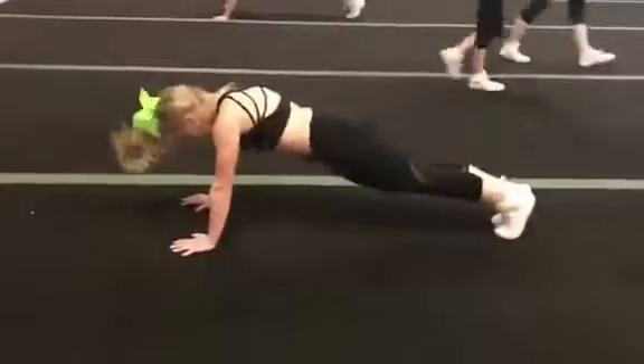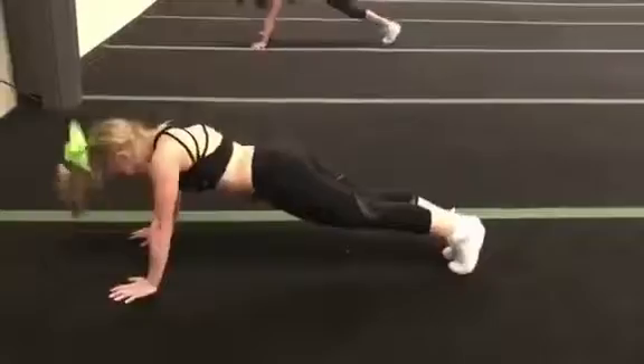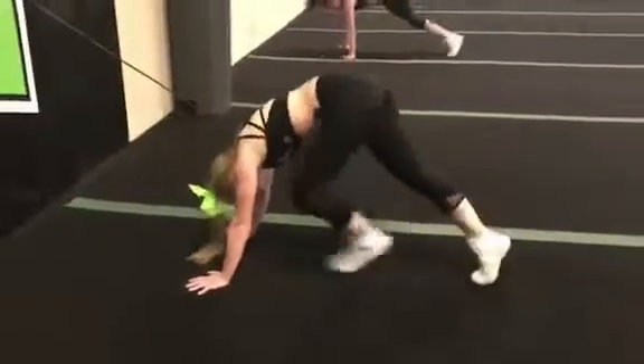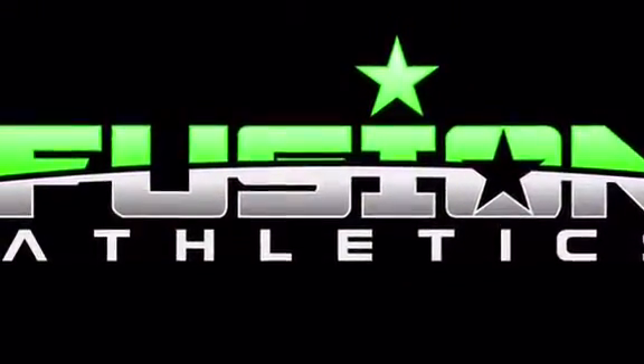She really maintains a straight line from shoulders to hips to ankles in her body. Again, she uses that slight shifting motion, trying to keep those knees as straight as possible to really push off the toes and maximize her core stabilization. While more of an advanced move, if you've found yourself bored with a standard plank, we encourage you to try grasshoppers today.